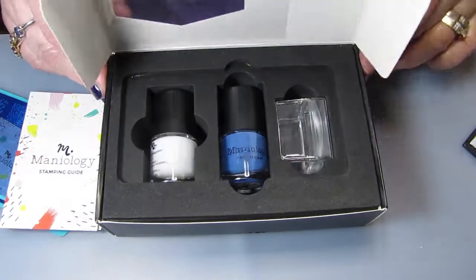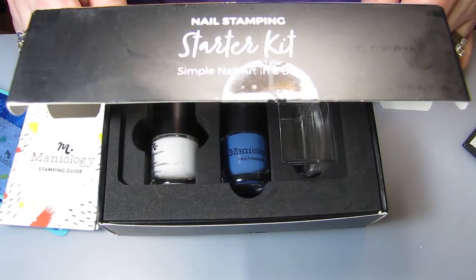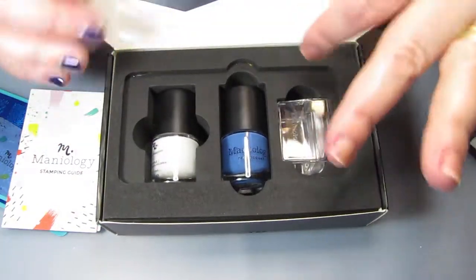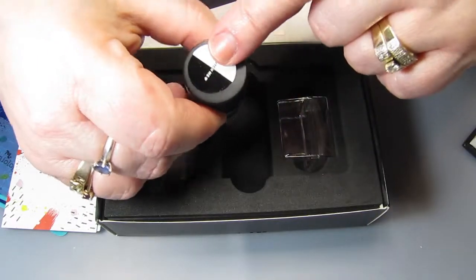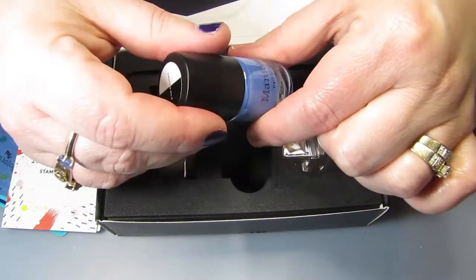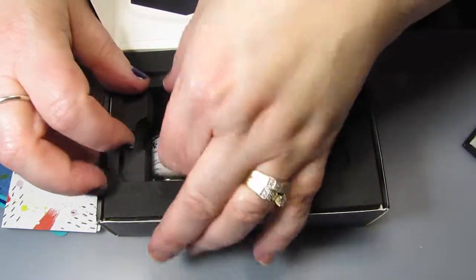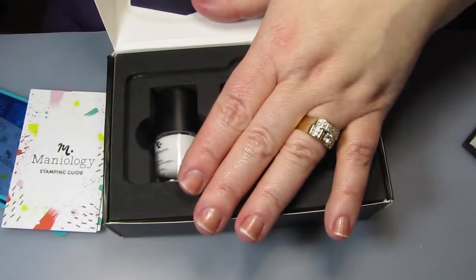These polishes are called BAM White and then Indicon, which I'm guessing is a play on Indigo. Really pretty, and it's got a sticker right there so I will be stamping something on there to show what it looks like. I already have another white open so instead of opening this one up, I'll use that.